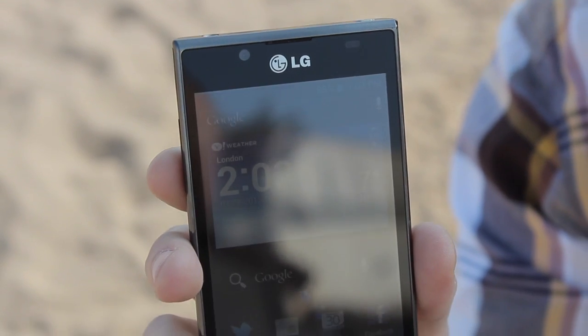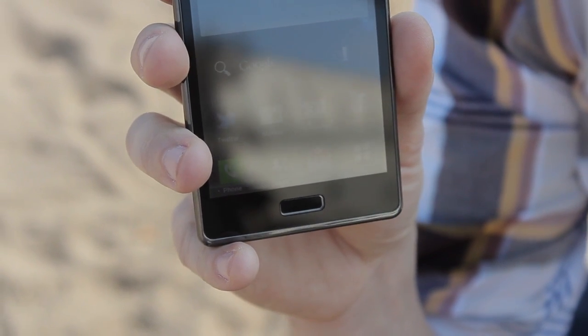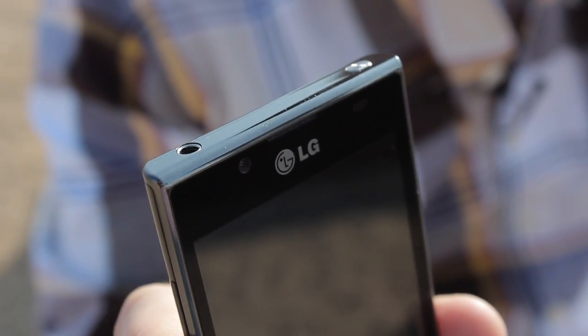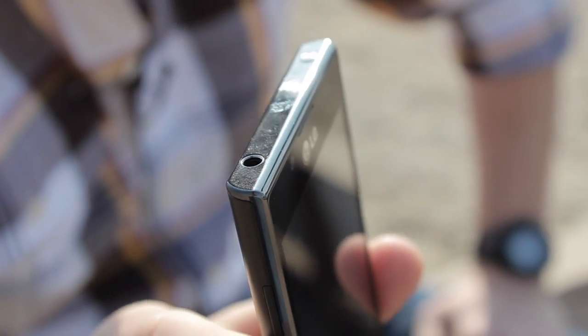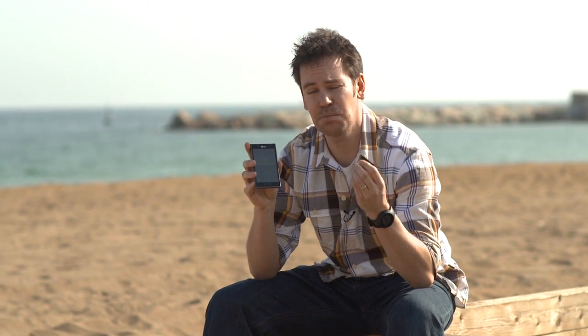The cool thing about the Optimus L7 is its styling — it adopts LG's new L-style design language, so that means it's got nice crisp corners, cool metallic accents down the side, and these lovely bevelled edges. LG calls that its floating mask concept,